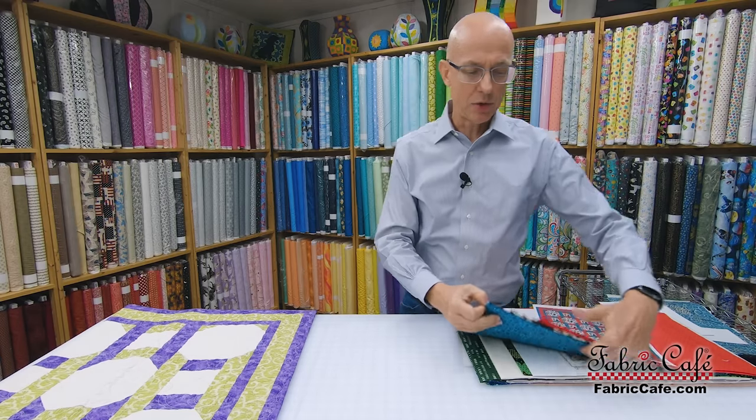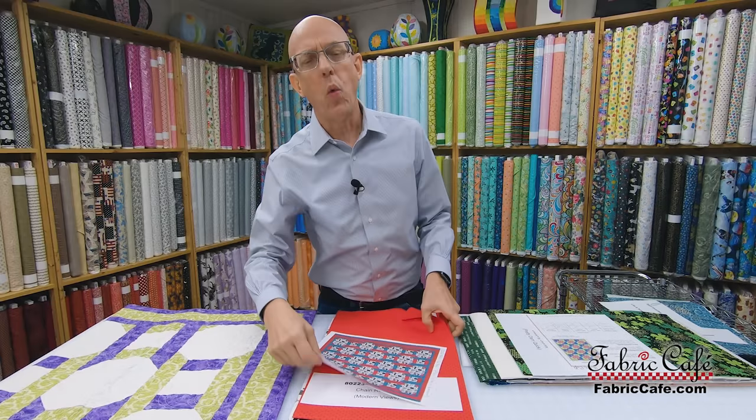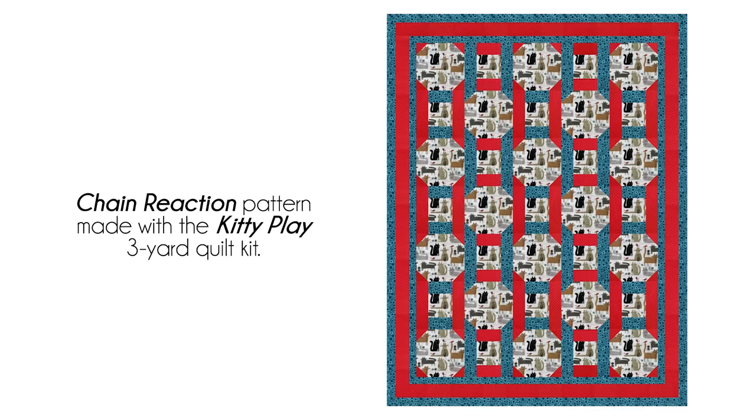Let's take a look at this Chain Reaction quilt. For all you cat lovers out there, this is a wonderful kit. We've even got a picture up so you can see the full quilt on our website. I'm going to grab the cropping tool and show you how these blocks work in the Chain Reaction pattern.